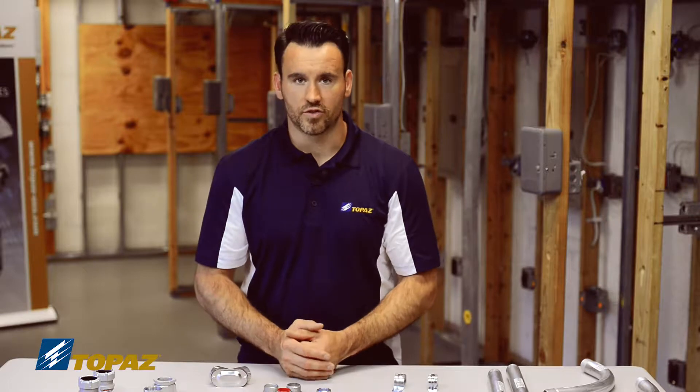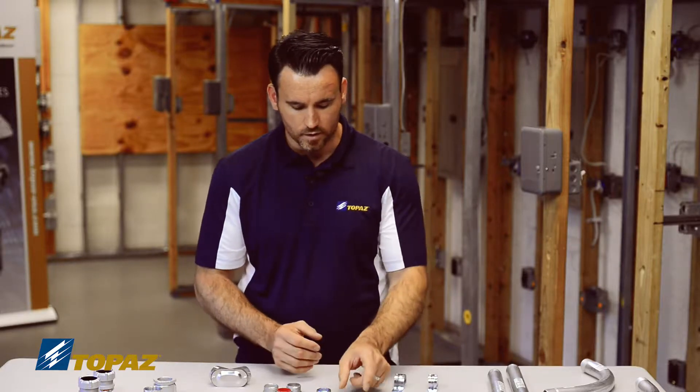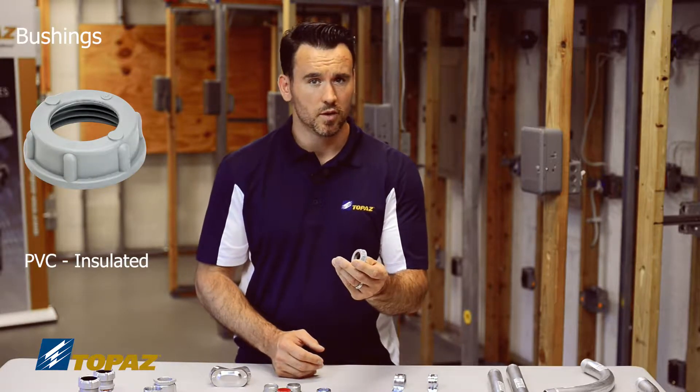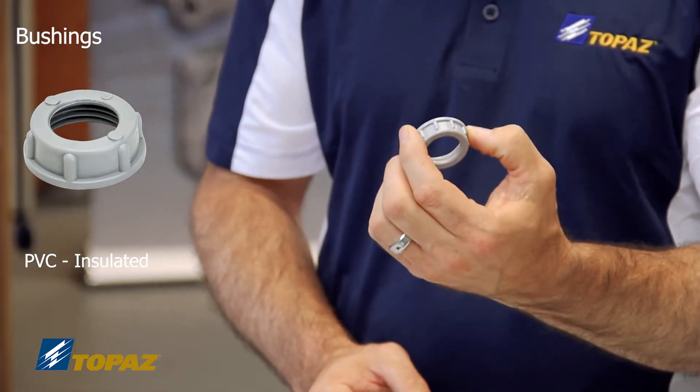Once your raceway is secured with the lock nuts, the next thing to install would be a bushing. There are different types of bushings. We have a standard PVC bushing, which is an insulated bushing that would be put on when there's no bonding needed.